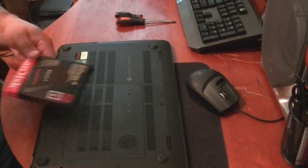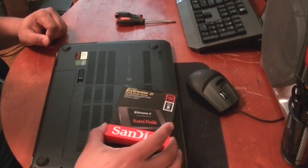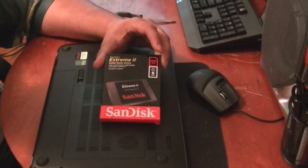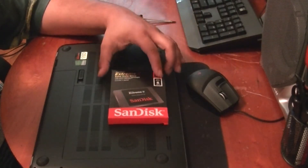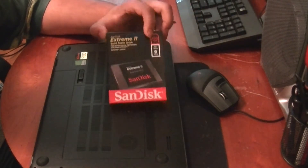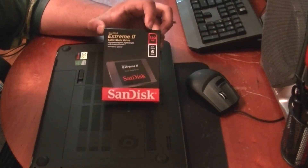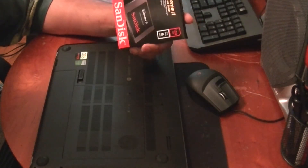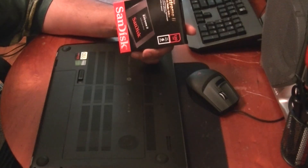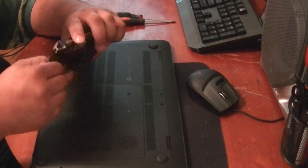I'm upgrading to a SanDisk Extreme 2 — it's a 120 gigabyte SSD, SATA 6 gigabits per second. A lot of people don't know about SanDisk yet, but SanDisk probably makes at least a third of the flash in the whole world — they manufacture their own stuff. People who manufacture their own SSDs are generally a little bit better. This is slightly cheaper than a Samsung 840 Pro, which is really my first choice, but I've had good success with SanDisk drives in the past.